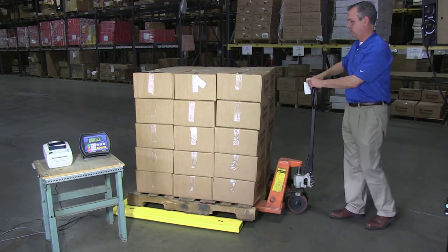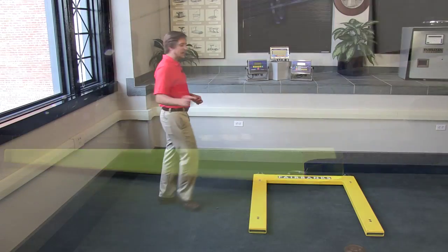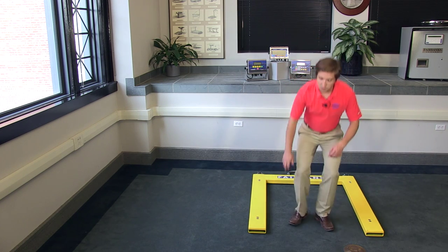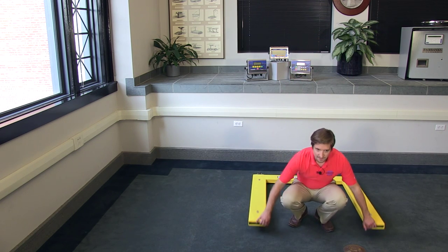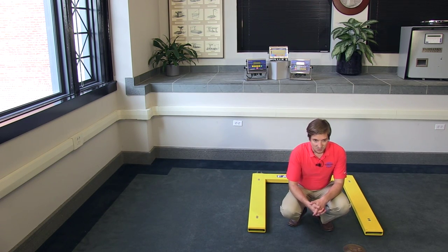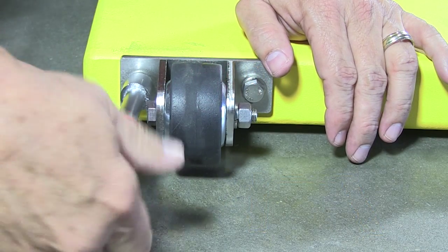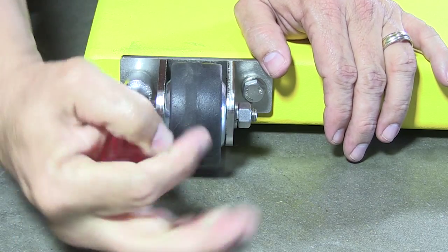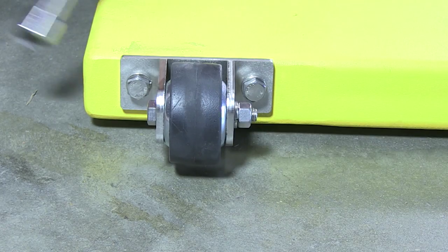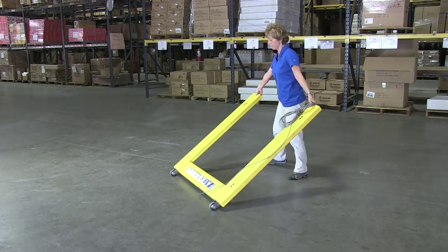Those aspects alone make the U-shaped floor scale a game changer in warehouse management. What we found, however, is that there's another advantage to this design. With such a large portion of the scale removed, it became lighter — light enough that a single person could tilt it by hand. With the simple addition of our optional wheel kit, you now have an easily portable floor scale. Rearranging your warehouse, making changes in staffing or product organization, the U-shaped floor scale can be moved at a moment's notice. Simply tilt it up by the convenient handholds, wheel it where it's needed, plug it back in and you're ready to go.